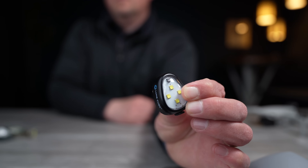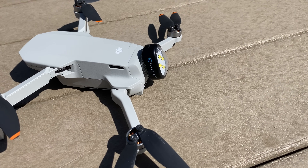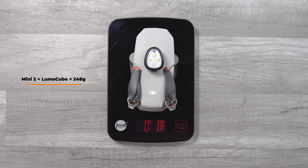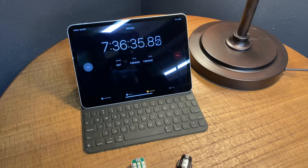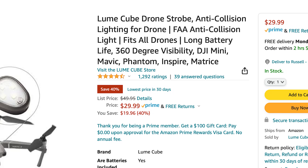The Lume Cube strobe was sent to me for free about three years ago from Lume Cube. All the rest I purchased with my own money. The Lume Cube has been the workhorse for me — I love the design, it meets the three-mile requirement set by the FAA, and it works as good today as it did three years ago. It's a bubble shape that weighs 10 grams and claims up to six hours of battery life. In my testing, I got just over seven and a half hours. It has an Amazon rating of 4.5 with 1,290 reviews. They recently lowered the price to $29.99, which I believe is more appropriate. It has been a great, dependable strobe for three years.